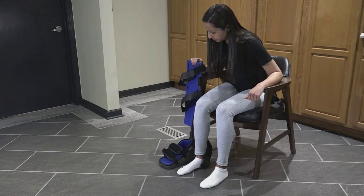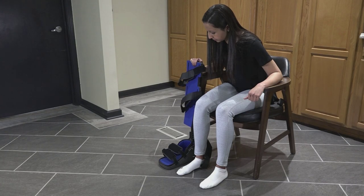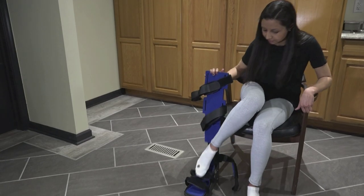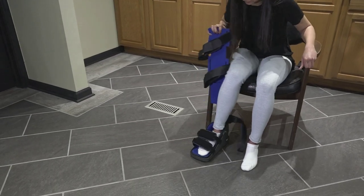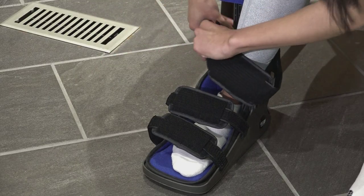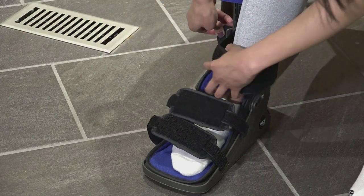You will want to start the process sitting in a chair, with feet on the floor and knees bent at a 90 degree angle. Insert your foot into the pre-threaded straps while keeping the extension post outside your leg. Make sure your heel is pushed all the way down.